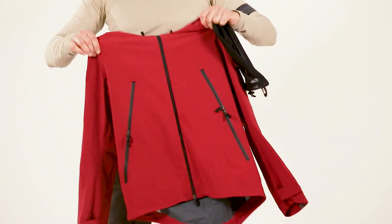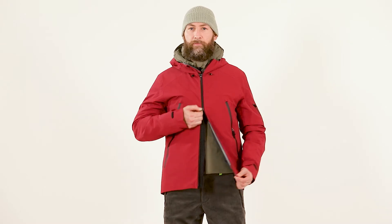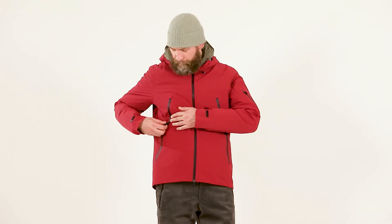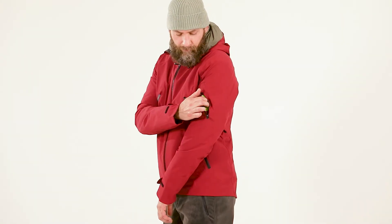A diecast two-way front waterproof zipper and two large front pockets with waterproof zippers feature a double pocket bag and customized pullers for better access while wearing a backpack.